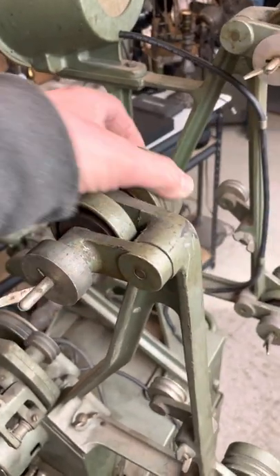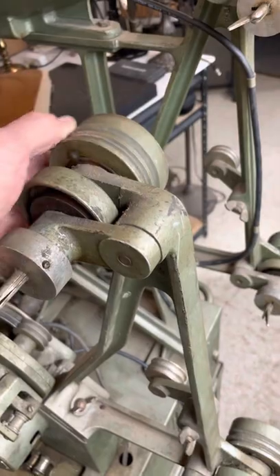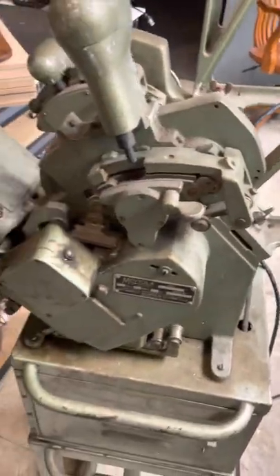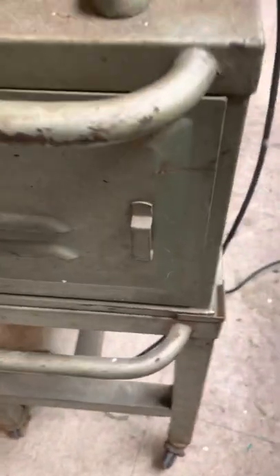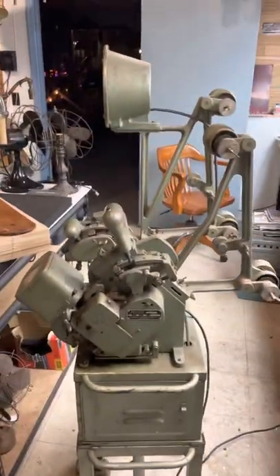It's interesting that the reels have a sprag clutch, so they spin freely in one direction but not the other. It's kind of complicated — it's like a film projector. There's the amplifier; I don't work on tube amps anyway. So that's the Moviola film editing suite.